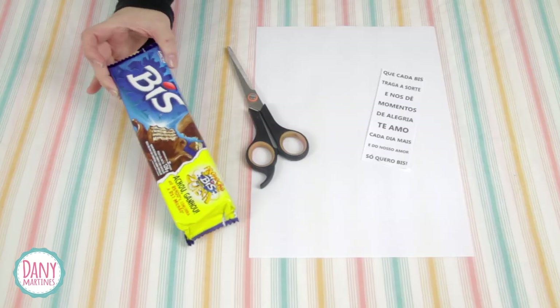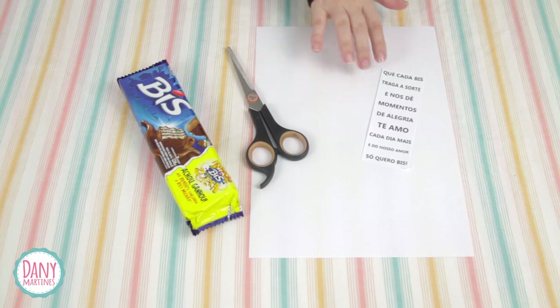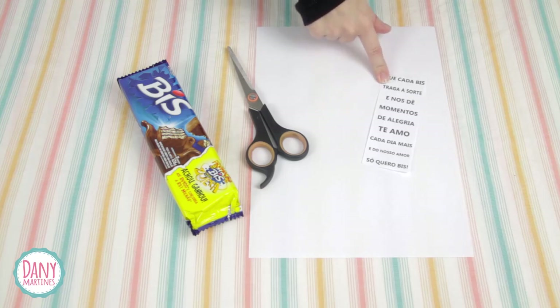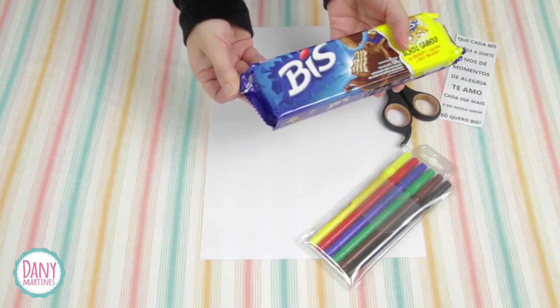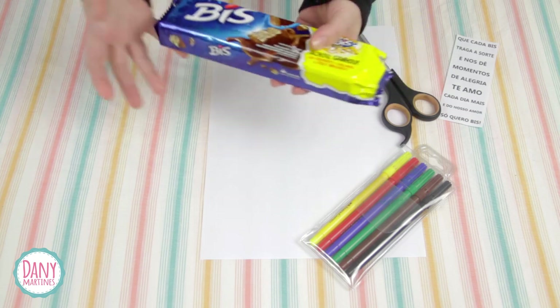We're going to start personalizing the Bis using the box, tesoura, sulfite paper, and phrases — which you can write by hand or print (I'll leave them in the description) — and the markers. You see the easy-open flap on the packaging? We're not going to use it. We're going to open it very carefully.